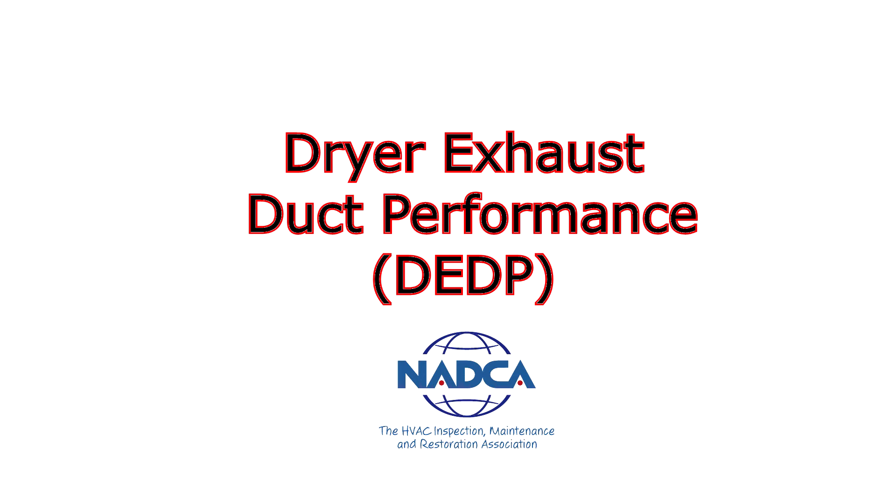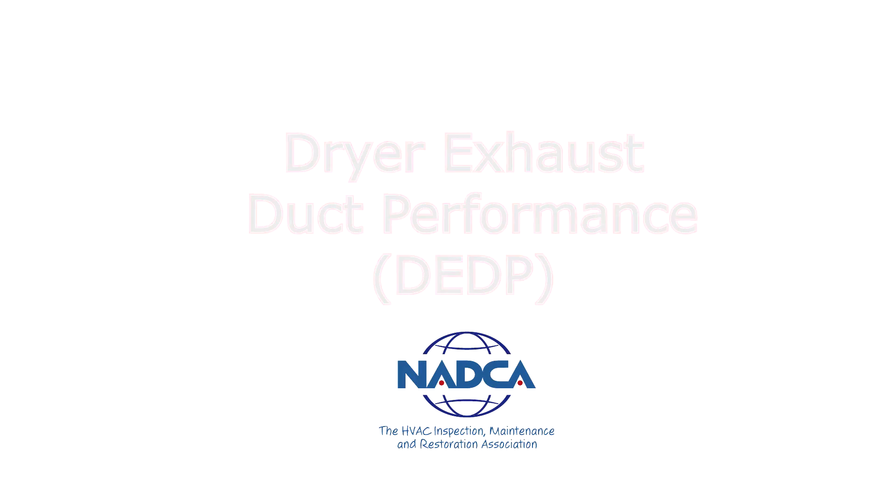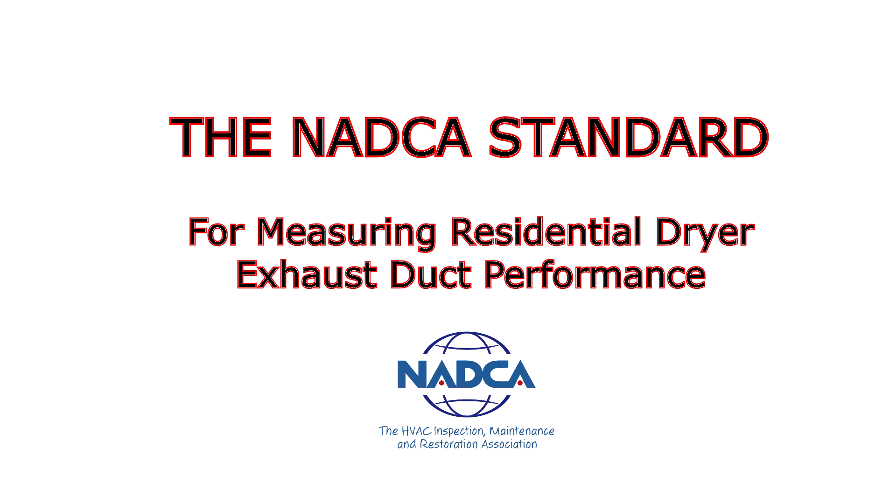This is the dryer exhaust duct performance standard presented by NADCA. The purpose of this video is to visually demonstrate how the dryer exhaust duct performance test is actually performed in the field utilizing today's technology that we've created for you.